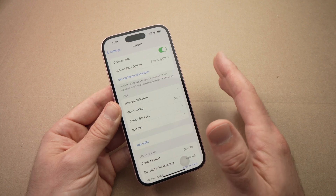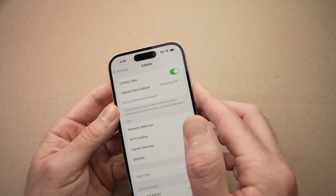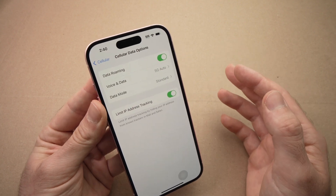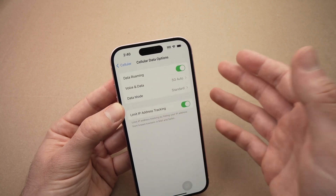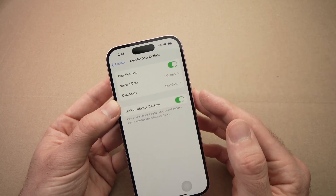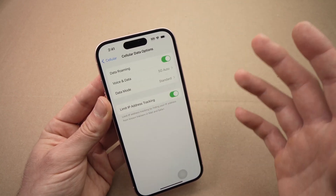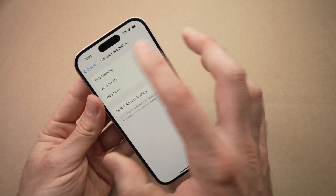If nothing worked, no problem — I have more solutions. Go into Settings, tap Cellular, then tap Cellular Data Options and make sure Data Roaming is turned on. This can come with an additional cost, but sometimes for some carriers — I know it's weird — you must have Data Roaming turned on even though you're not roaming, you're still in your local area, for your iPhone to work on 5G or LTE. Just make sure with your carrier that they won't charge you extra. But if turning this on makes your iPhone work, then this was the problem.